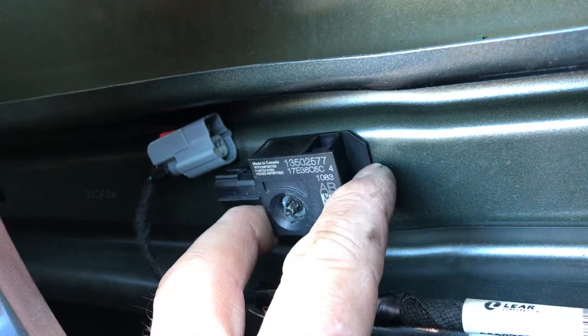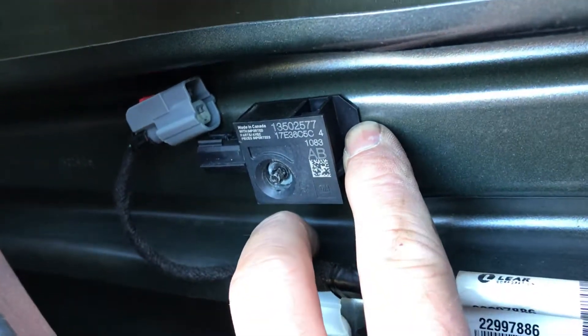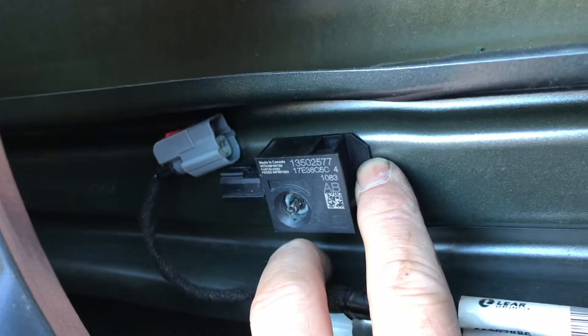This piece you have to keep with your old door, otherwise your airbags don't work, which I found out by trying to run the car.